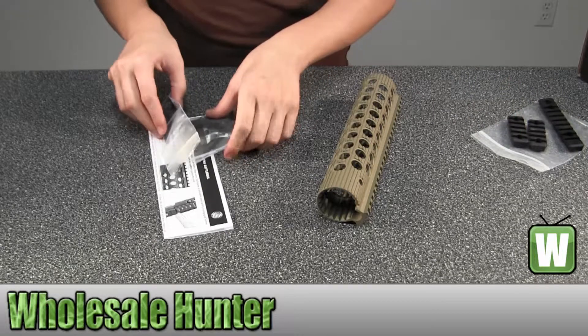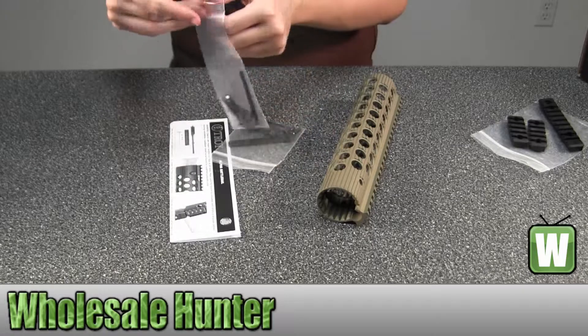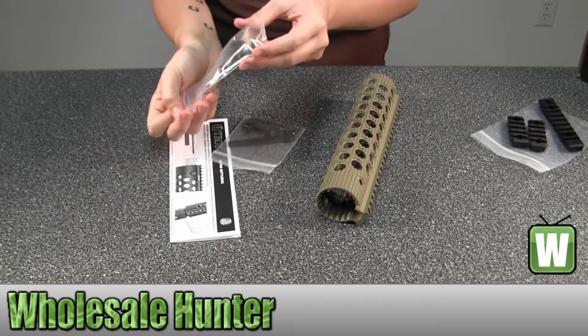This will be your mounting accessories. I'll take some out of the packages for you so you can get a better look.